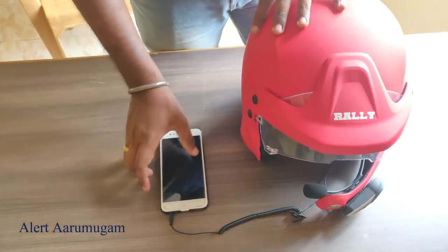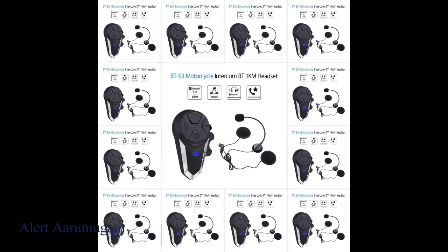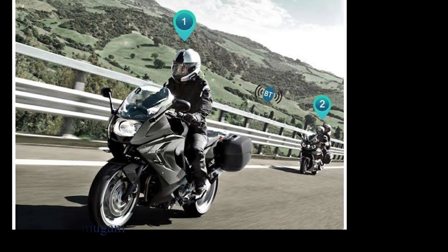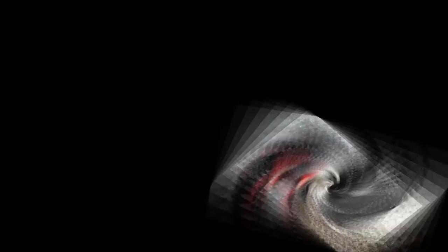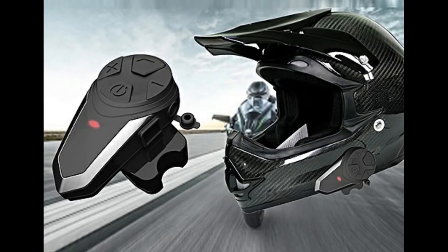This device has future features: it connects to Pillion and Rider. You can use Bluetooth to connect. You can connect with multiple users up to a 100-150 meter distance. If you have a bike, you can connect with a device and communicate. The device also has water resistance. Check out the device — for this video, share this video.